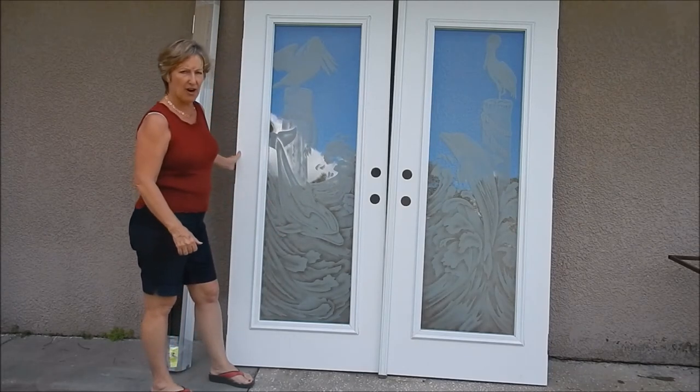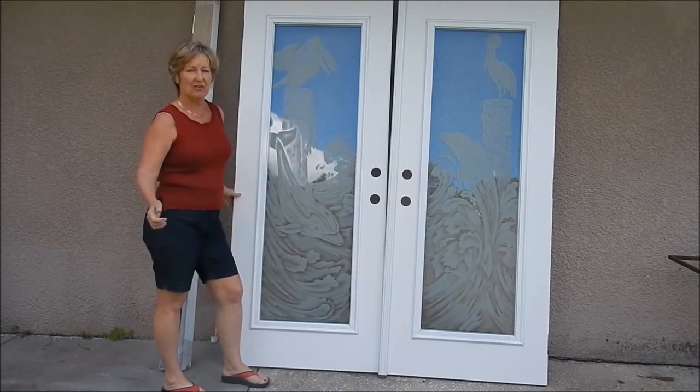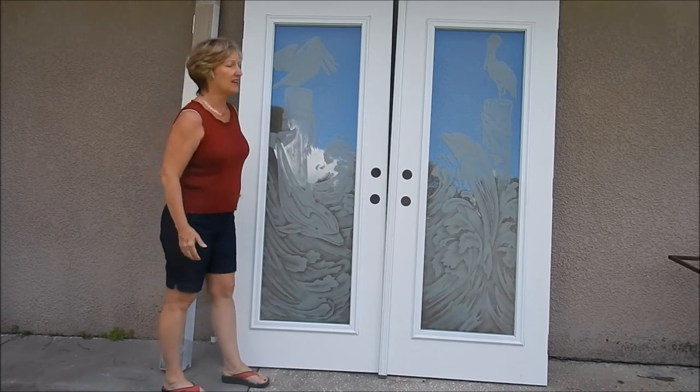The doors come off the frame, so it's not all completely attached. That makes it much easier to transport and receive, because they're very big and very bulky — especially eight-foot doors. These are only six-foot-eights.